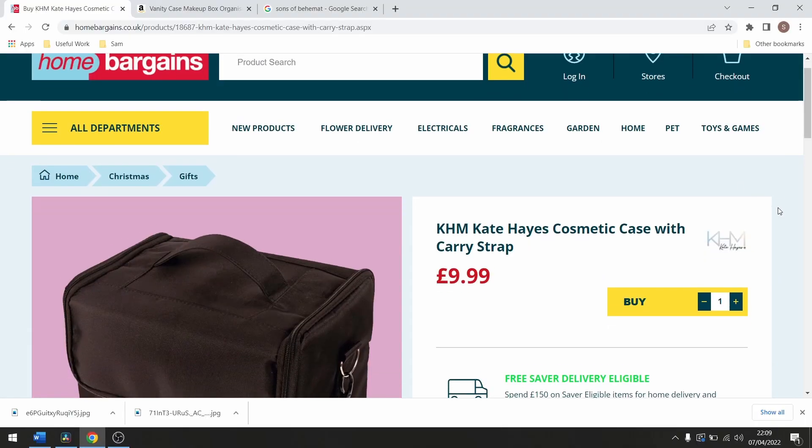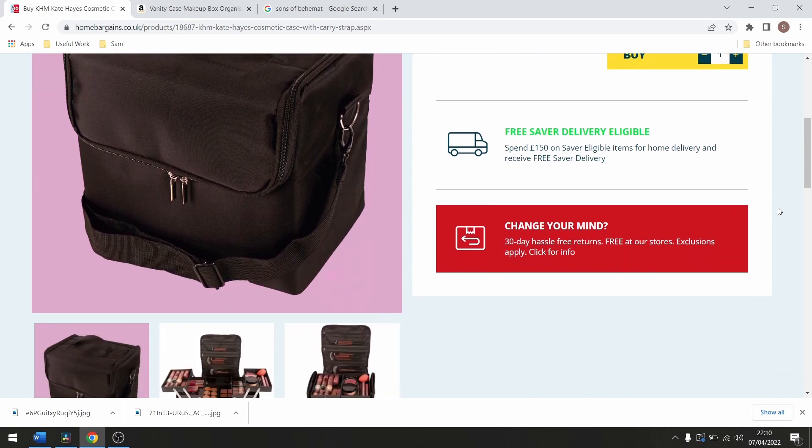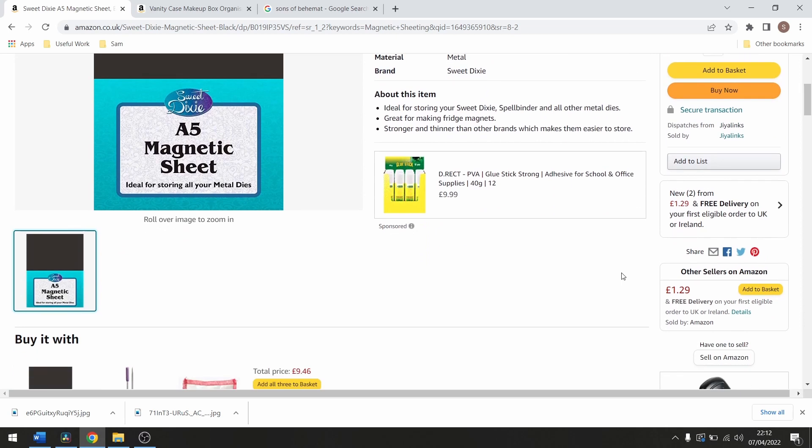So, what did this all cost? Well, the case I got from Home Bargains — you can also buy it from their website for £10, which is about $14. The magnetic sheeting I picked up for £2 from our local hobby store, and all the rest I had lying around, so I'm not going to really count the double-sided sticky tape.